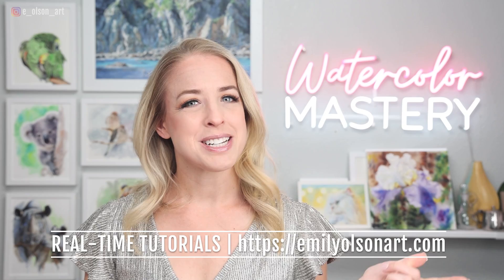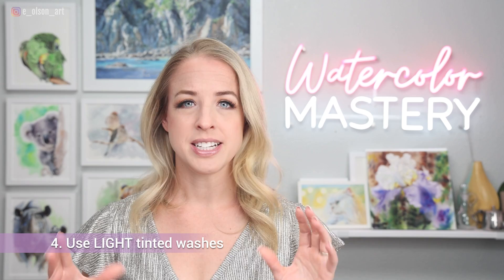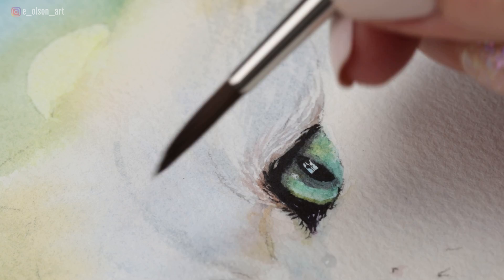My fourth tip for painting white animals is to use very watery tinted washes — be conservative. This is probably the most important tip for painting white animals: don't go too dark too soon. A common problem beginners have is that they fail to water down the paint quite enough and their washes look way too dark. Work your way up to the final result very gradually, one light tinted wash at a time. Test it out on a sheet of paper first if you're not confident with your value adjustments.